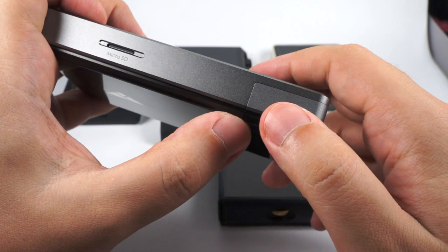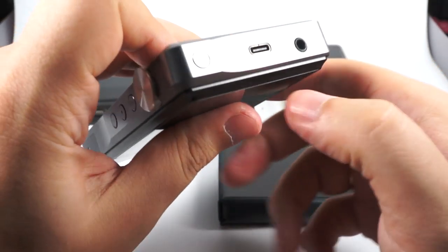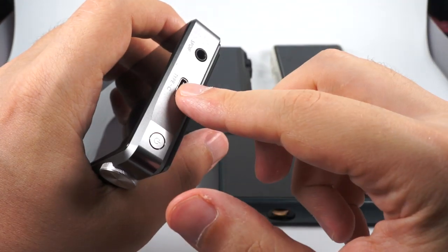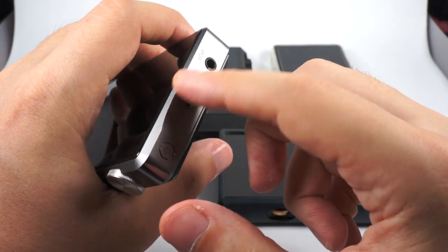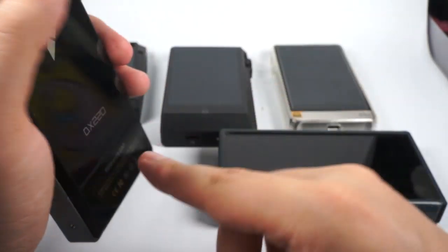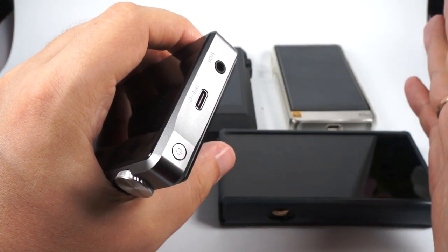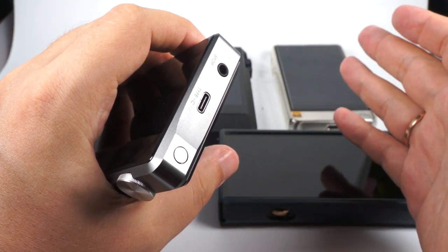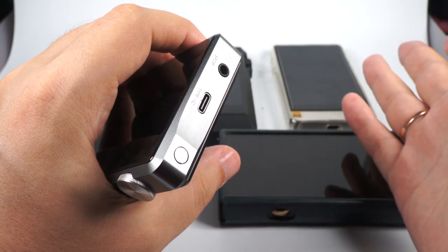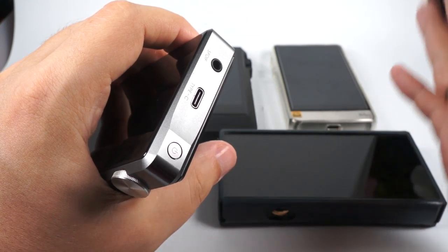Single micro SD slot, USB-C for charging and DAC use, Quick Charge supported. Work time is about 8 hours, but it depends on the amplifier module and load. Because the DAC and amplifiers are very powerful, they're quite power-hungry — sometimes you'll get 6 or 7 hours, sometimes more than 9 hours.